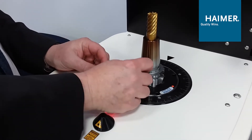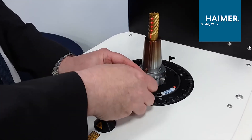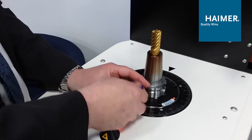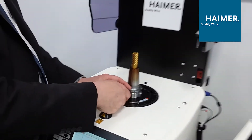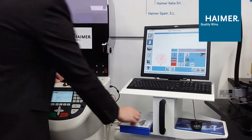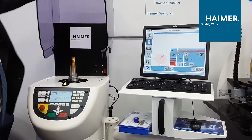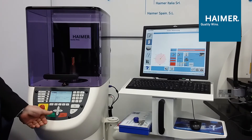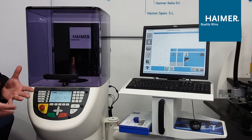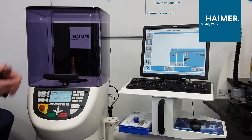Just lining up the screw into the thread of the holder and bottoming it out. After we've bottomed it out, we're going to check this to make sure it was done correctly. We shut the hood and start the process again. It's going to ramp up to 1,100 RPM, take a reading, and then we'll index the tool 180 degrees.